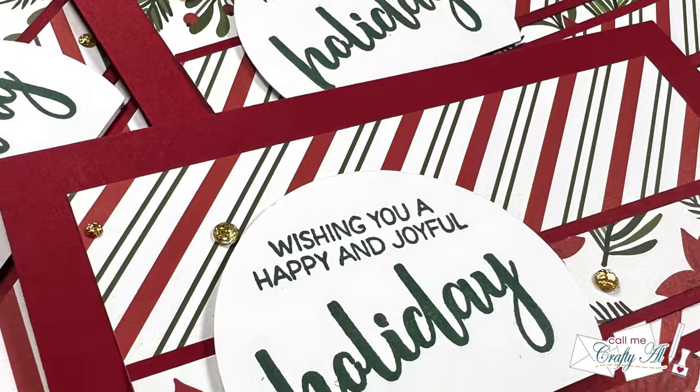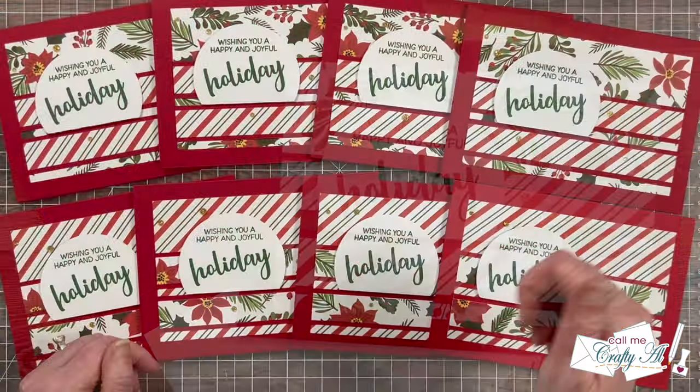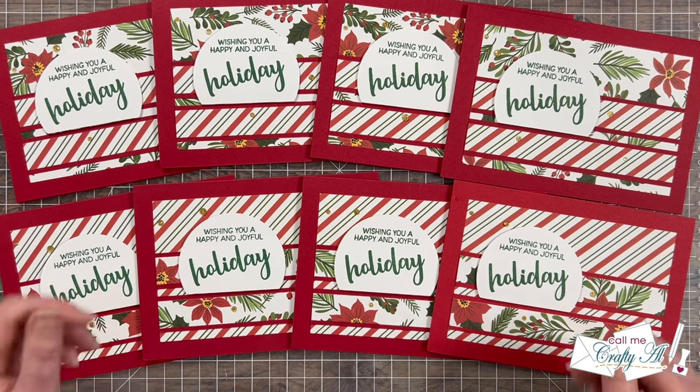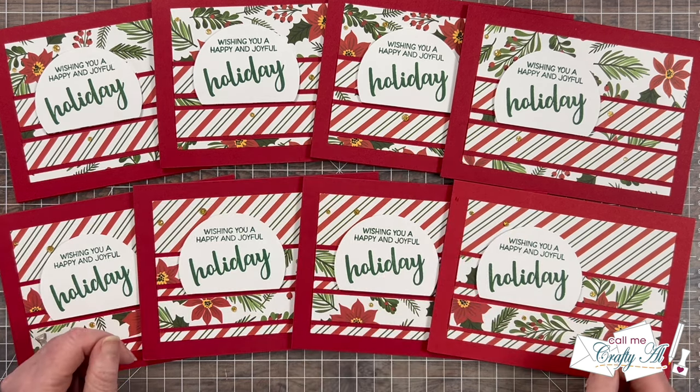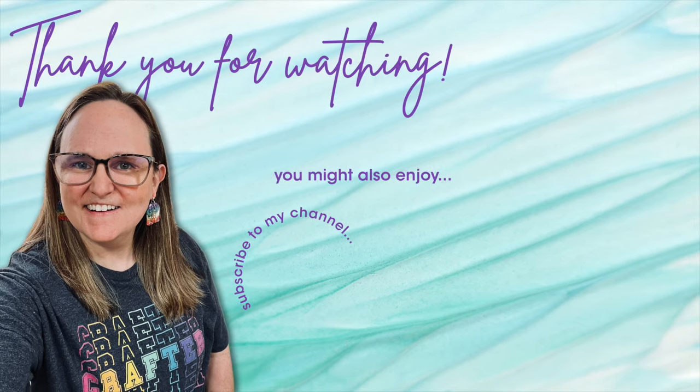I hope you enjoyed seeing how I put together this sheet load of 5x7 cards and got some tips along the way. If you did, as always a thumbs up is appreciated. Don't forget to go visit all of the team member videos — I know they would love for you to stop by, see what they created, and leave them some love. Until my next video, I hope you're all having a crafty day! Bye bye! Thank you so much for taking the time to watch all the way to the end of the video. I hope you'll consider clicking on one of the videos or playlists I have linked above. And if you're interested in any of the products or tools I used in today's video, I do have some links in the description box below.